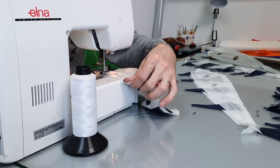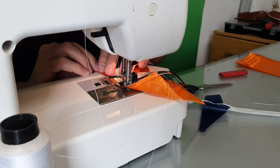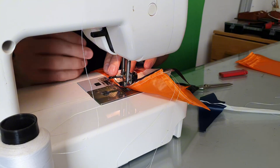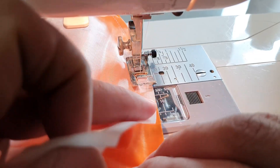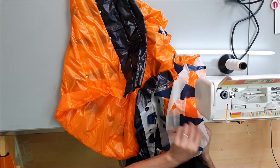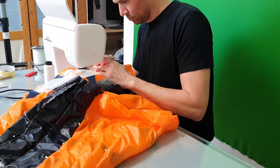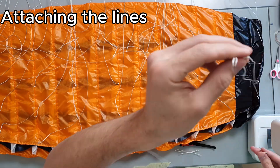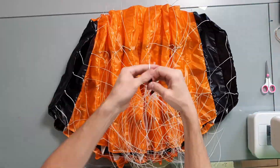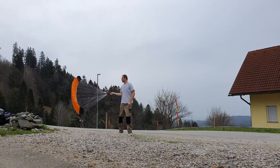First I sew the diagonal parts onto the ribs, then I start sewing the top surface — two cells and one rib at a time. The fabric is very thin and slippery, so I must be careful. Now it's time for the bottom side; I must not forget the small loops where the lines will be attached later. When all the lines are finished, the canopy is ready for testing. And I just can't help it — every time I finish the lines, I have to go outside and inflate the canopy a little, just to see if everything looks right.